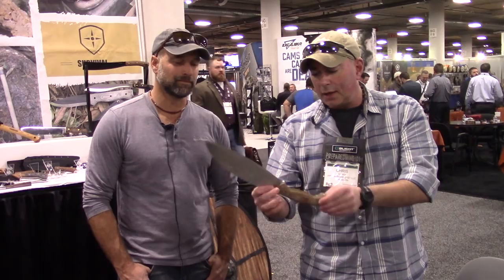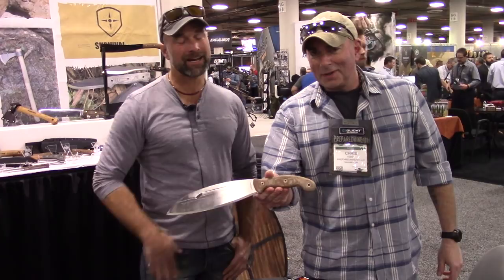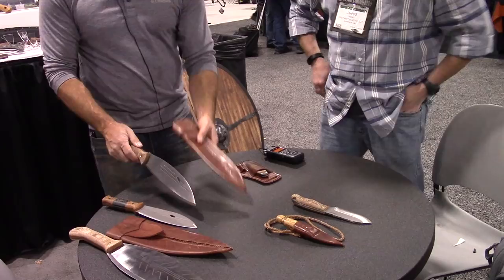This is by far my favorite of the bunch. And he couldn't remember the name of it yesterday, so at least we know the name now — the Primitive Bush Mondo. This is a great knife. With the Bush Mondo, it comes with the same type of sheath that you just tuck right behind your belt, which is nice for stability. You can run with it.